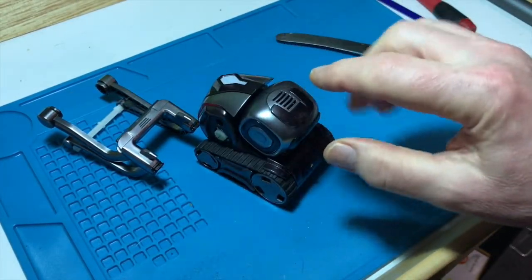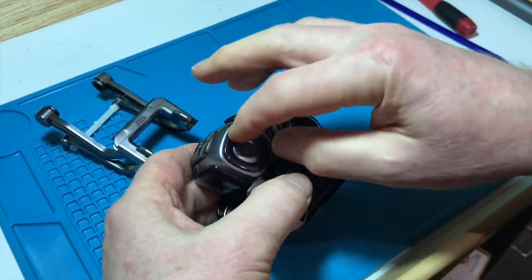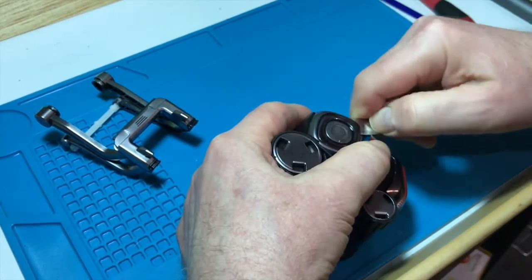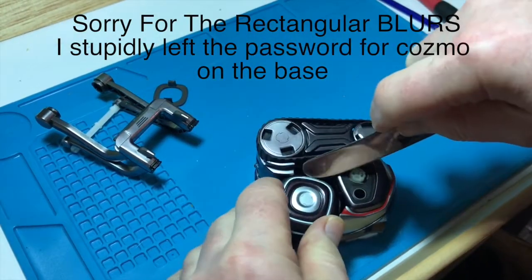The next thing I want to do is take apart the head. To do that, you need to remove these covers, which can be a bit tricky. Get the knife under there and just prise them up and off. That one went flying — and this side.